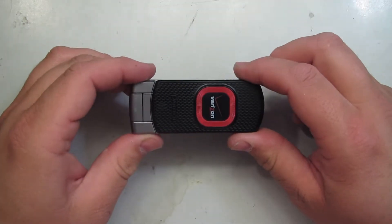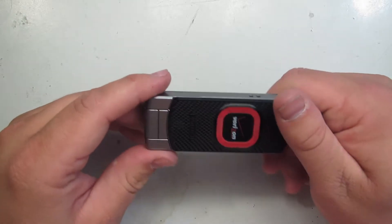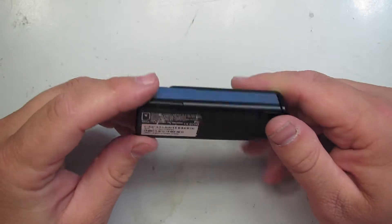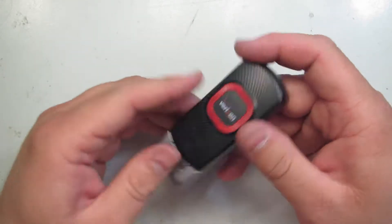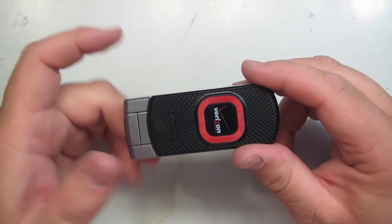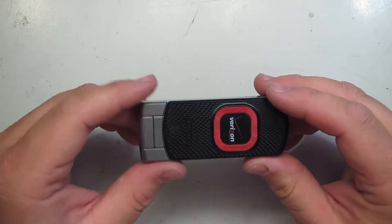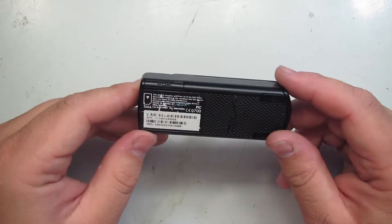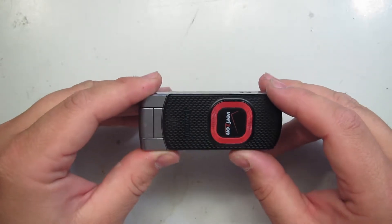Hello everybody, I've got another teardown for you guys. This one's going to be a rather destructive one. This is a Pantech LTE USB device meant to work on the Verizon network. I have no use for it personally, and it does not operate on the new LTE bands that Verizon just purchased, so it's limited to the slower speeds, unlike my Jetpack, which is fast.